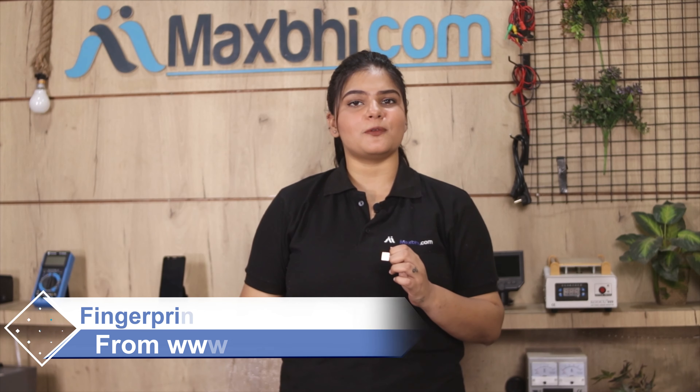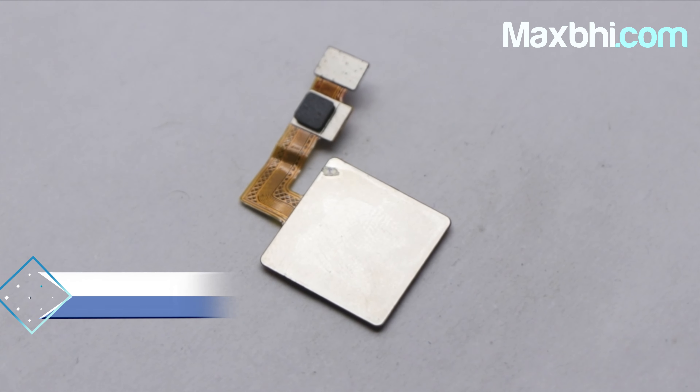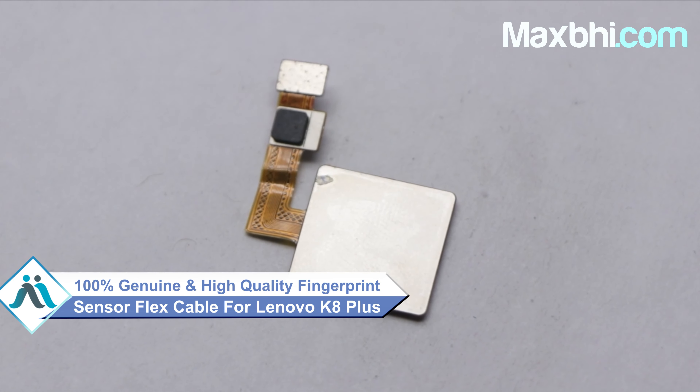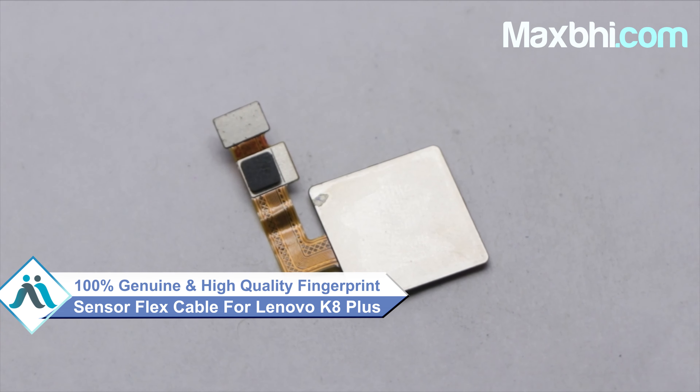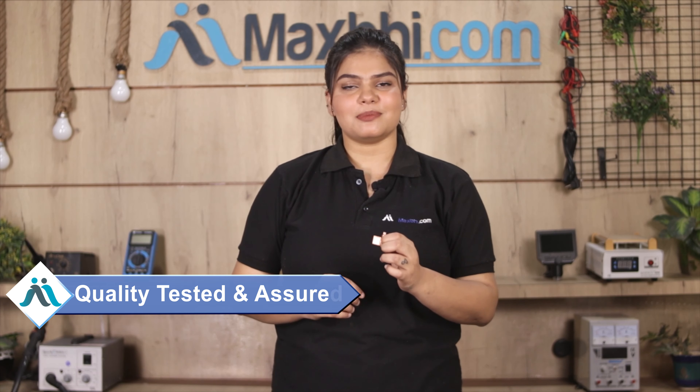This fingerprint sensor flex cable is a 100% genuine quality product which works similar to your original product, with a perfect fit for your Lenovo K8 Plus. This fingerprint sensor flex cable is checked and tested before it is sent to you.